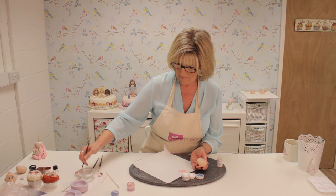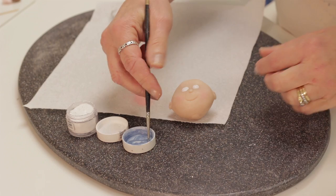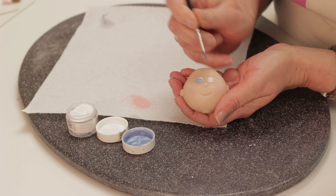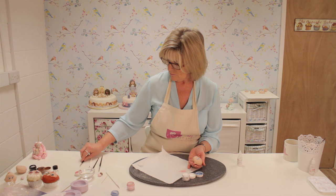Now I'm going to put the eye colour in, again using the alcohol. You don't have to use alcohol, but it paints really well and dries very quickly. If you have to use water, you would have to wait a little bit longer for it to dry between each layer of colour. When painting the eyes, you always paint them looking up or down, left or right — never straight ahead.